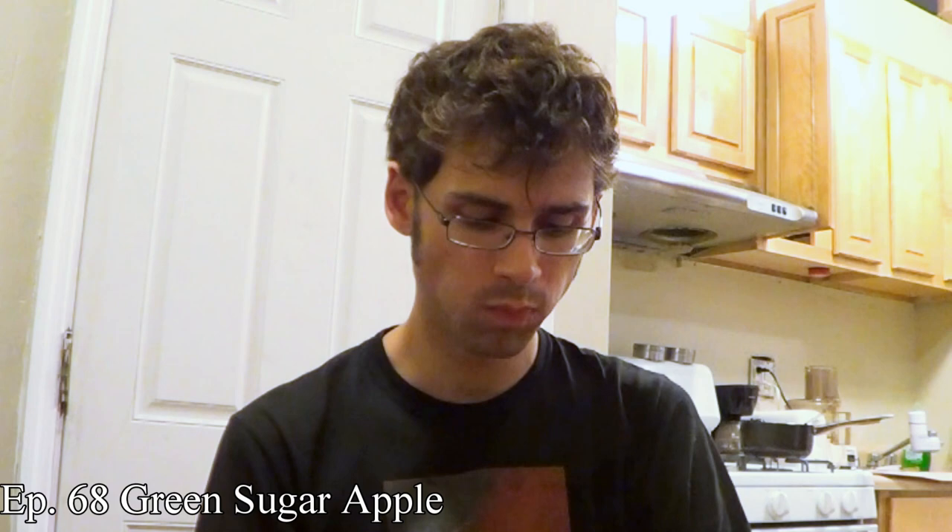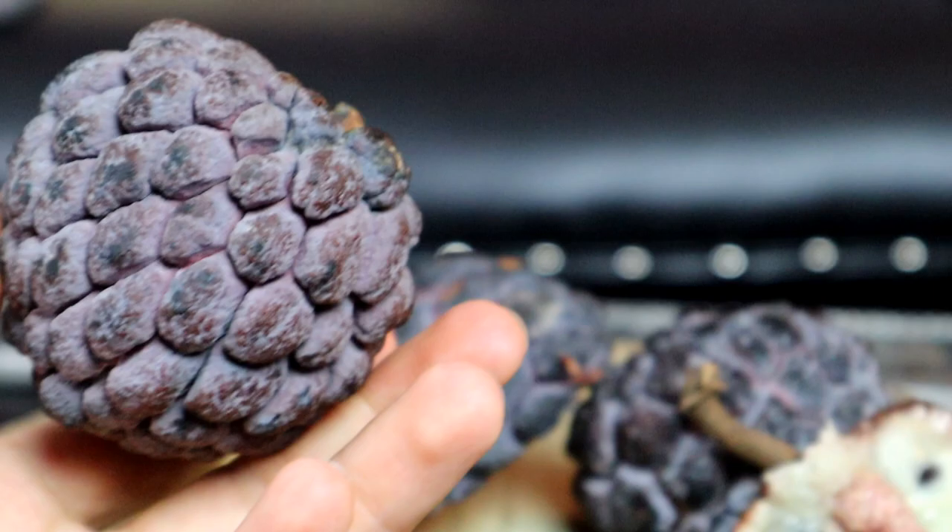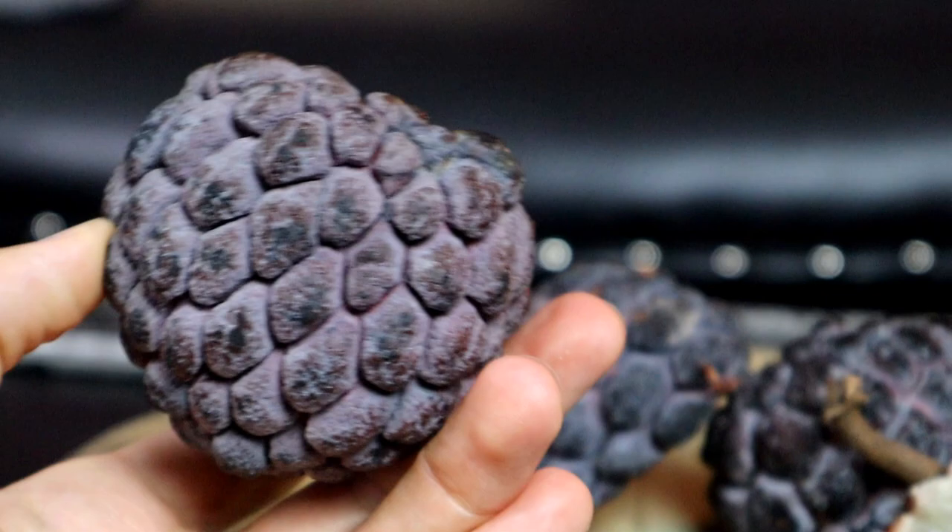So I guess the big question is, is this better than the green one? And I would say it is better in the sense that it is very different. I think if you like annona fruits, you will like this for the fact that it has an extra element to it — an extra cinnamony, wintergreen-y kind of flavor that other annonas do not have. I haven't detected that before in annona fruit, so I'm grateful to get a chance to try something that is different.